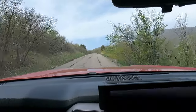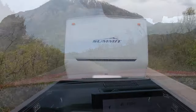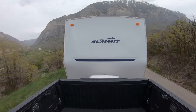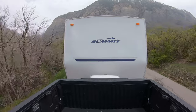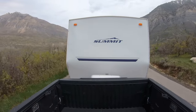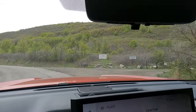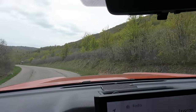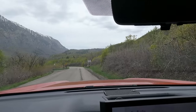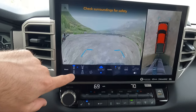I did hit 3,200 RPM on one on-ramp initially to get up to 60 or 70 mph, but that's it. I'm really surprised at how well this truck is able to pull this trailer up the hill. It's very reminiscent of those diesels — those 3-liter diesels — it just doesn't feel like it's trying hard. Let's talk through all the cameras again real quick.